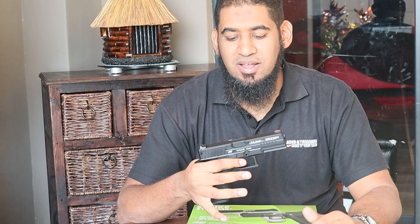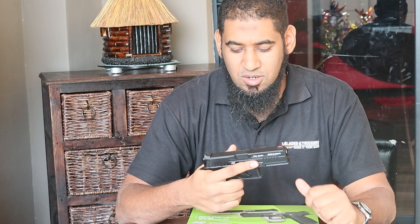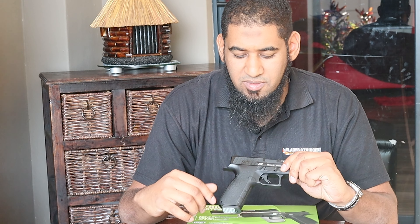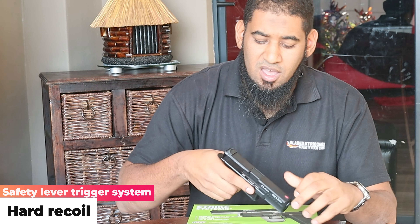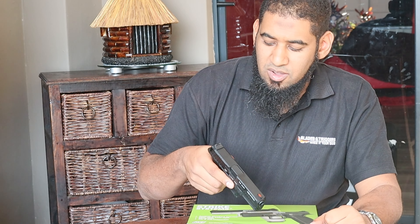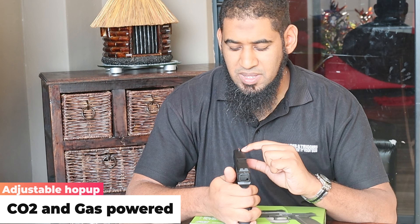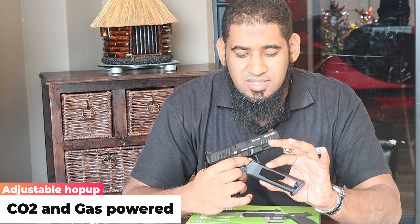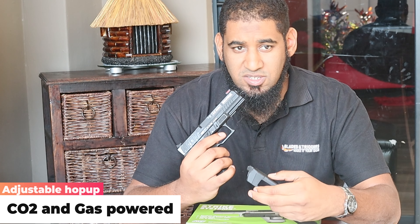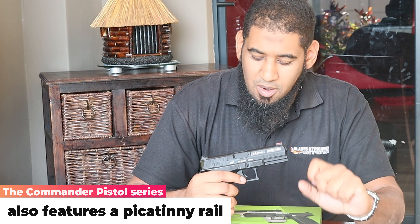First up we've got the Commando X18 from ASG — quite a nice looking gun. Embossed grip all around, with a cool embossment on the top end below the slide itself. The slide looks very similar to either a Glock or a CZ. There's a fiber optic sight on the front. The pistol has a 24-round magazine and comes with a CO2 magazine. Out of the box it's rated at 0.9 joules, with a standard velocity of around 309 feet per second.